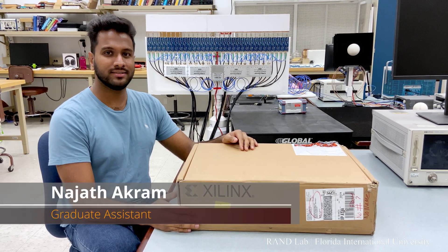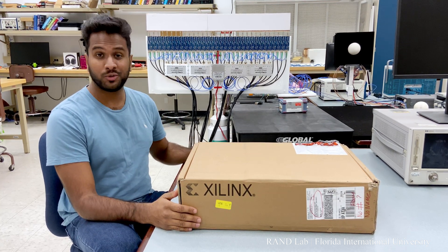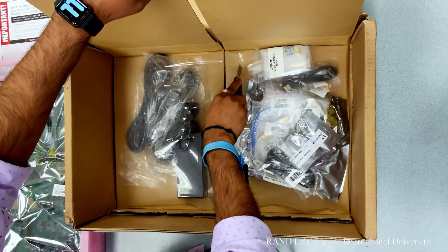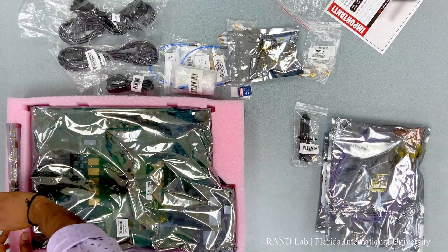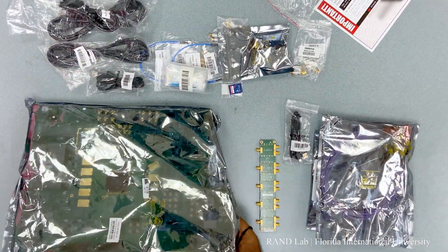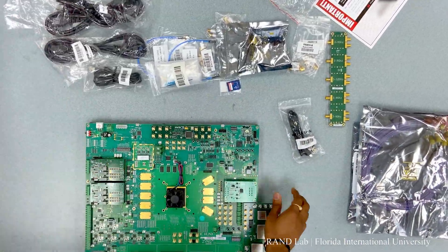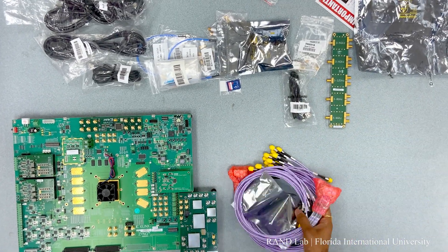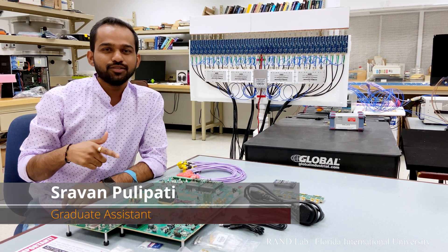Hello guys, today we are going to unbox the state-of-the-art ZCU-1285 board from Silens. Make sure you wear the anti-static strap before you begin. Now, we are done with the unboxing, let's look at the key features of this amazing board.